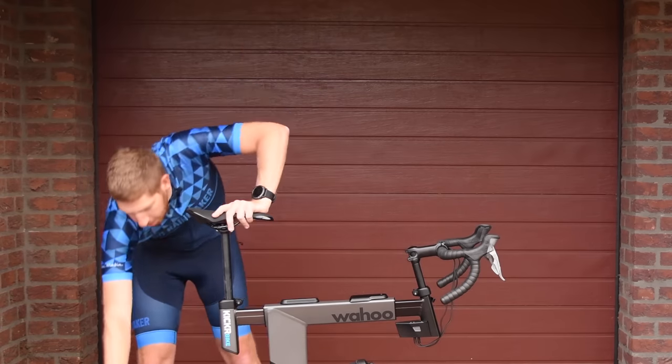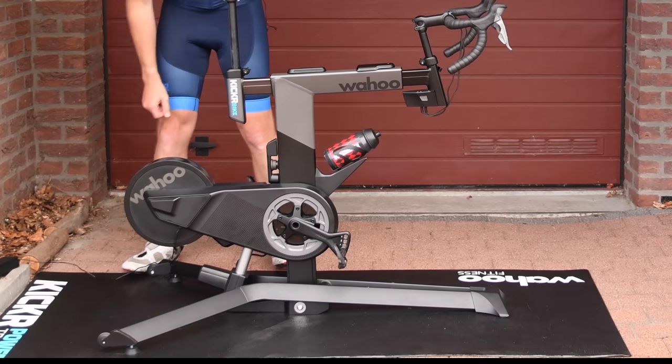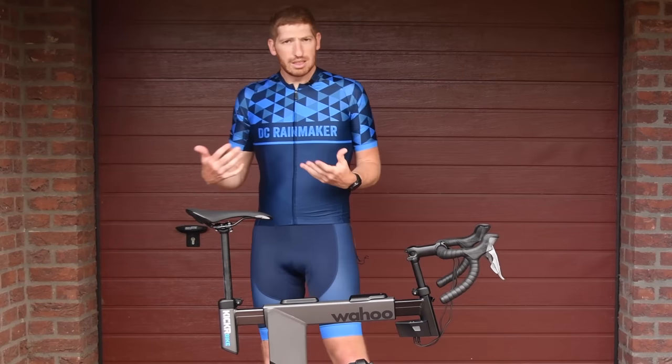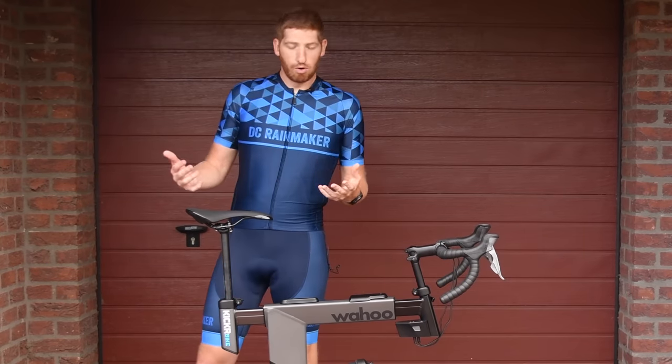Moving forward on the bike on the bottom, you have wheels so you can just lift up the entire unit like this and roll it around wherever you want to go. It is fairly heavy, but not horribly so.